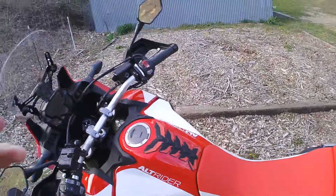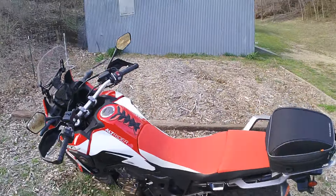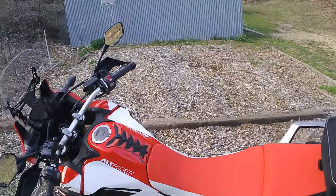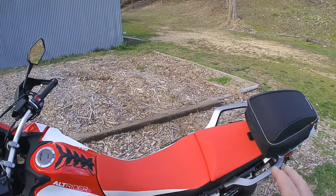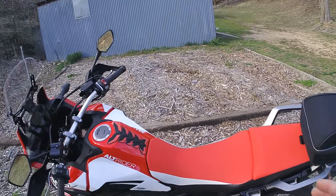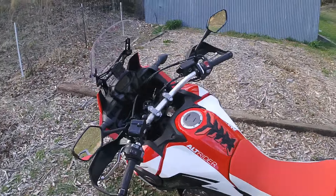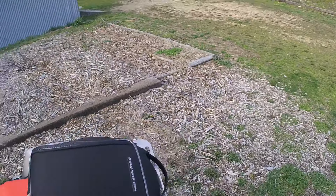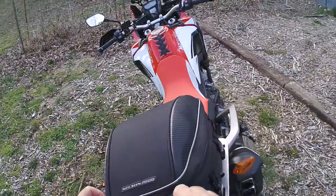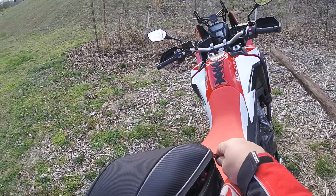I had my DR650 and it was sitting on asphalt. It was real hot in the summer and the kickstand sunk in the asphalt and the bike fell over. I would never have thought that, but it gets hot enough and that asphalt gets soft - they'll definitely fall over.